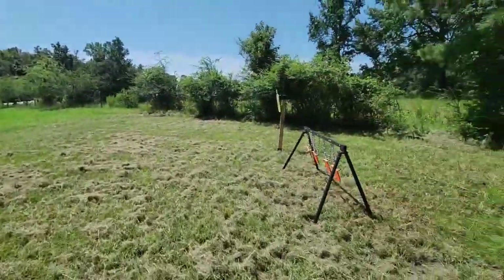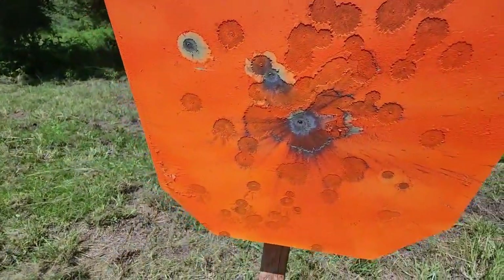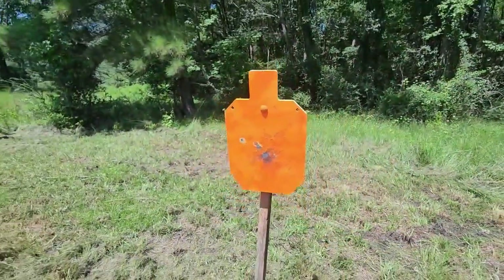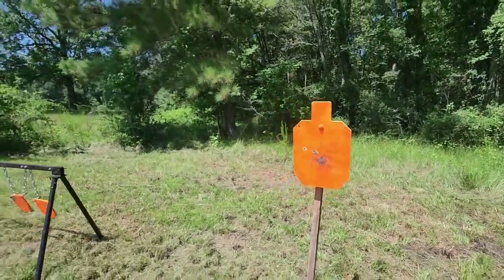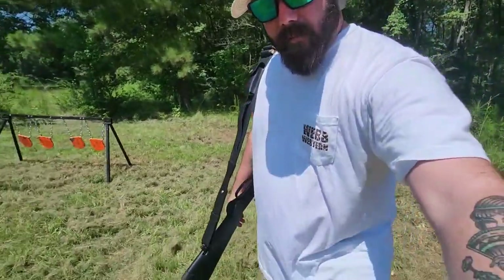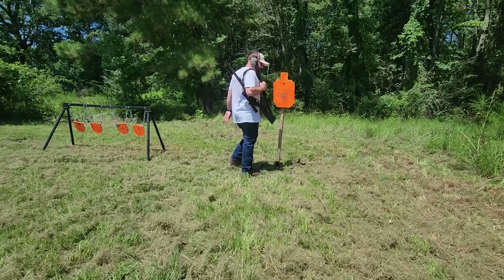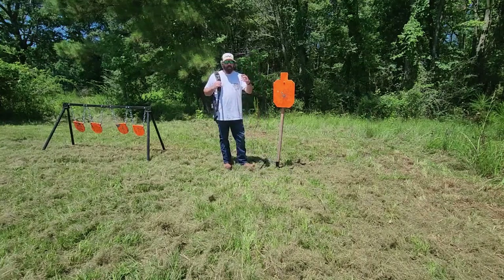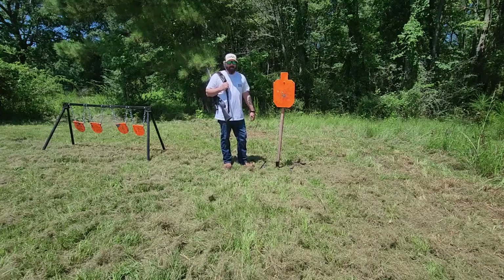Walking back over — there's the hit from 125 yards out, aiming dead center on that target. Henry lever action, definitely one for the books. As always, thanks for watching, stay safe, get out to the range, knock out some rounds — hunting season is upon us. Have a great time and I'll see you next time.